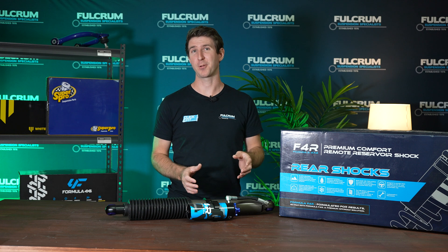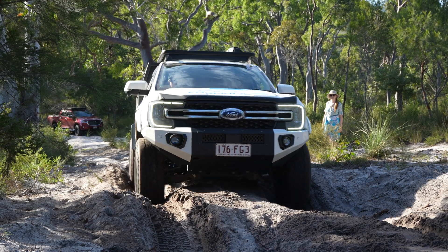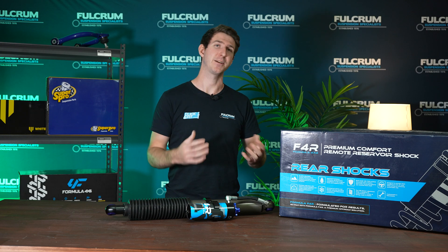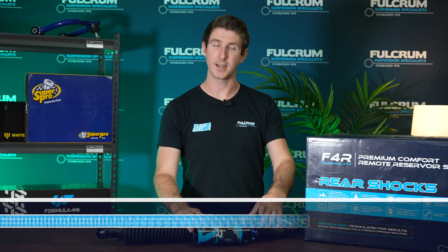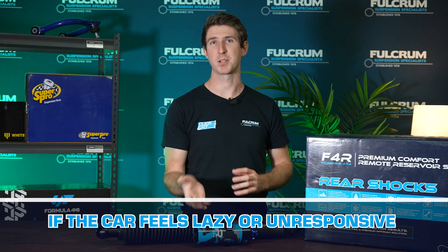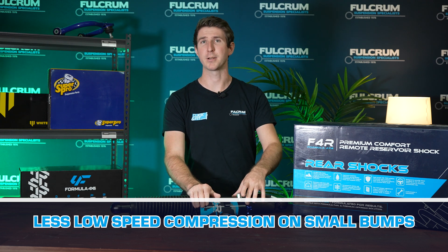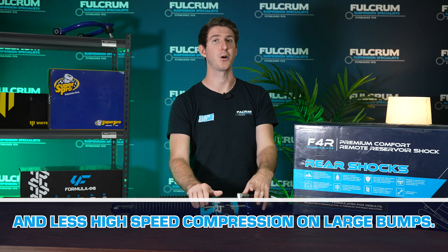It can sometimes be pretty difficult to tell how your suspension is performing and what adjustments you need to make, depending on the terrain you're driving on, the vehicle's loads and setup, or how the driver wants their vehicle to handle. If your car is bottoming out really easily, you need to increase the high-speed compression. If your car is feeling really lazy and unresponsive, increase your low-speed compression. If it's too harsh over small bumps, decrease low-speed compression, and if it's too harsh over big bumps, decrease your high-speed compression.